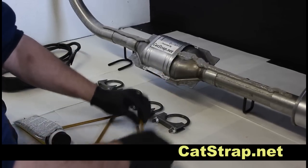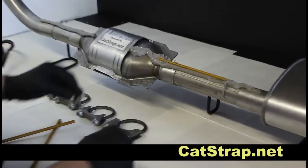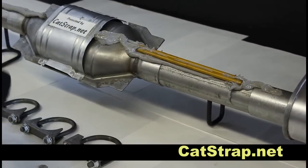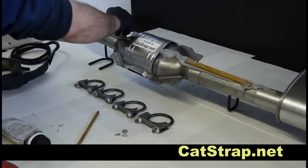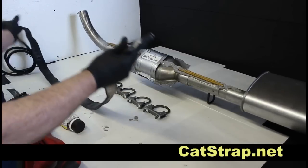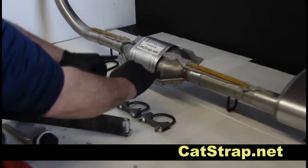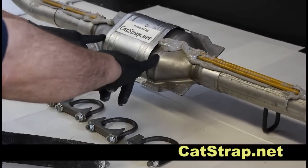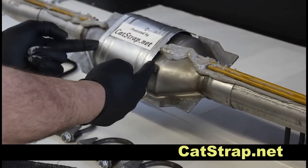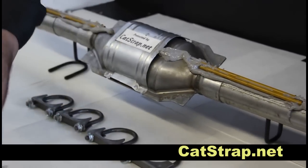After the paste is applied, install the hardened steel pins at the probable cutting area. Once the pins are in place, you will install the Catstrap. A common feature of catalytic converters is a heat shield. You will use this feature to enhance the installation of the Catstrap — in this case, routing the Catstrap underneath the shield and along the exhaust pipe.